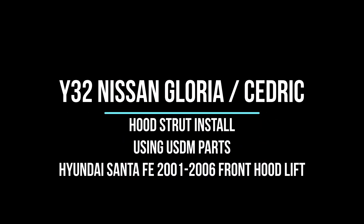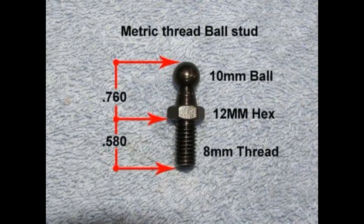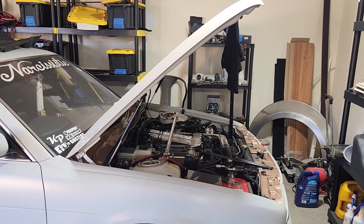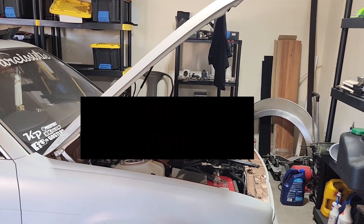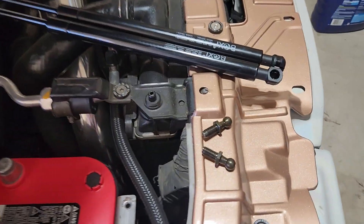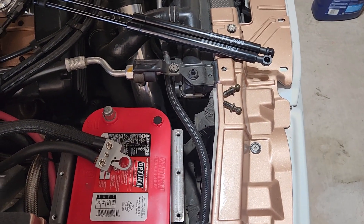Today's project is replacing the hood struts — mine are shot and the hood falls down. I'm using a pair of Hyundai Sonata Santa Fe struts and a pair of 10 millimeter balls with 8 millimeter threads to replace the factory units. The balls are part of it. Some people cut these out and reuse them, but the balls are cheap so there's no sense in doing that.